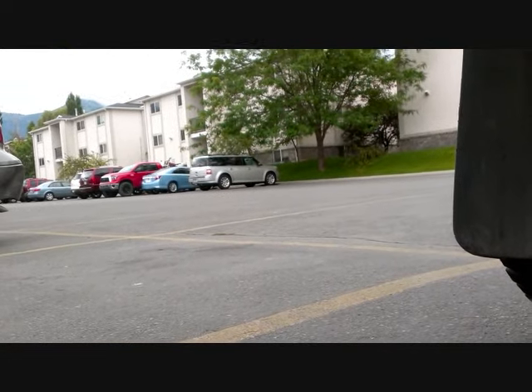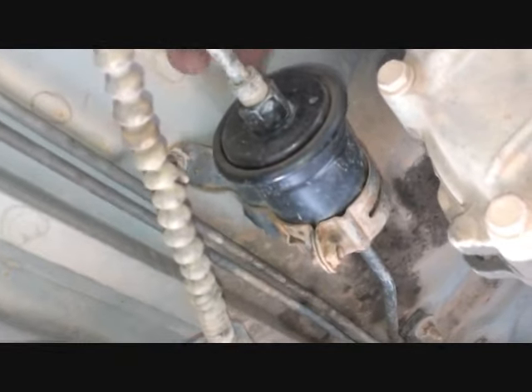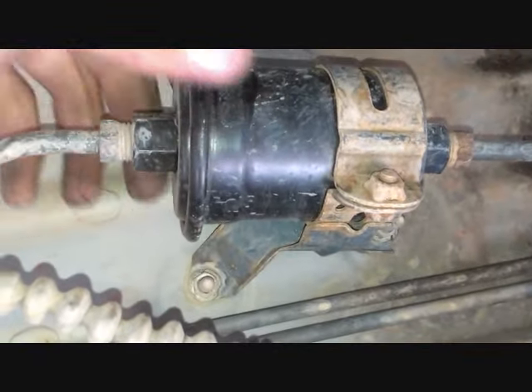The fuel filter on a Toyota Tacoma is right underneath the driver's side door — right here, next to the transfer case. Basically what I've got to do is unscrew two bolts, one on either side, then get this bracket off and slide the new one into place.